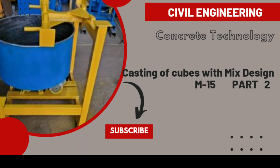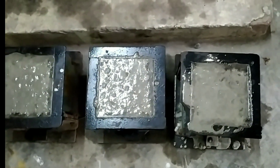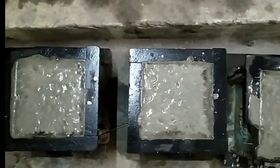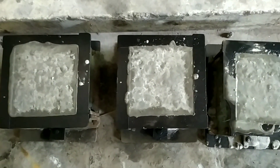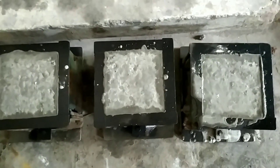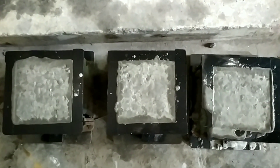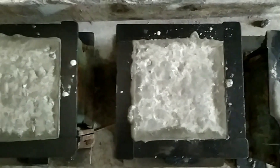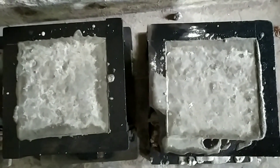Hello everyone. This is the casting of cubes with mixed design for M15 grade concrete of standard size concrete specimens. These are the casted cubes of standard size 150 by 150 mm. Three standard cubes have been casted for M15 grade. This is after 24 hours — the stage after drying of the concrete specimens. The cubes are hardened and set.